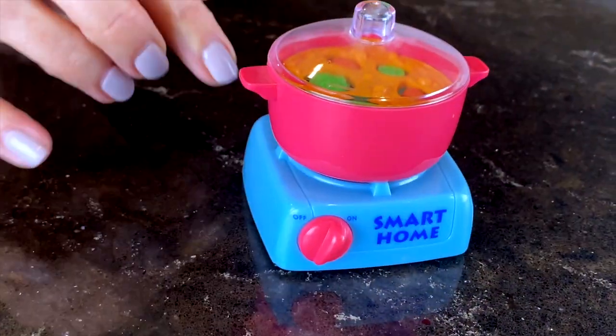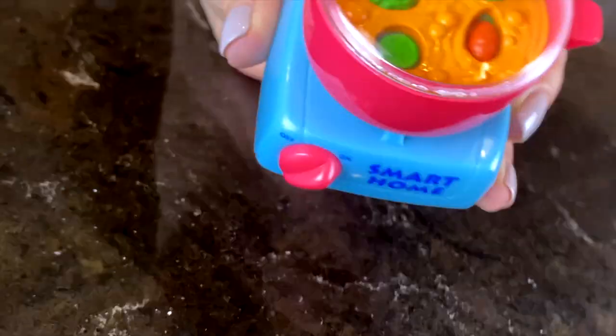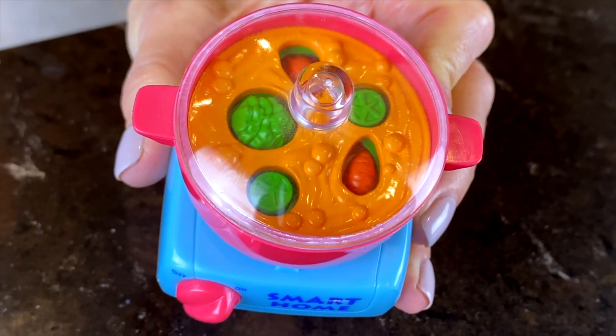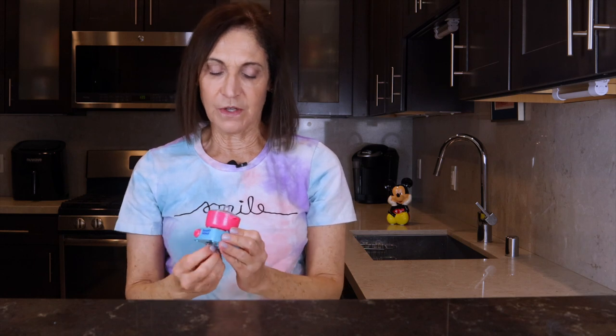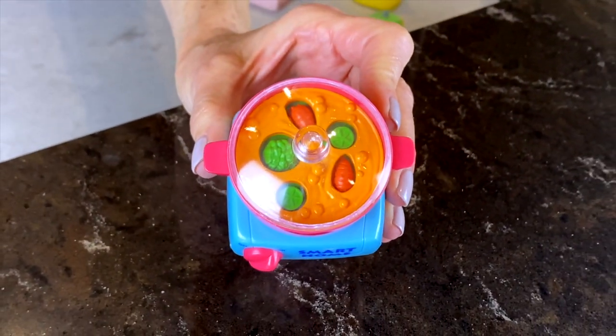Next is — I guess this is a stovetop. I wasn't sure when I was looking at it if it's a crock pot or something else, maybe a pressure cooker. However, upon further review, I do believe that it is a stovetop and it has a dutch oven on top. When you wind this one up, there's actually vegetables in there that are moving up and down and all around. Looks like beef stew — looks like they're whipping up some beef stew to me. If I were doing this today I would do it in a crock pot, but the dutch oven works just as well.